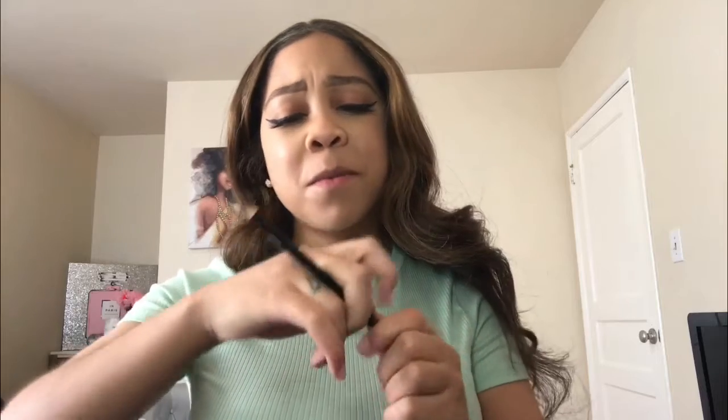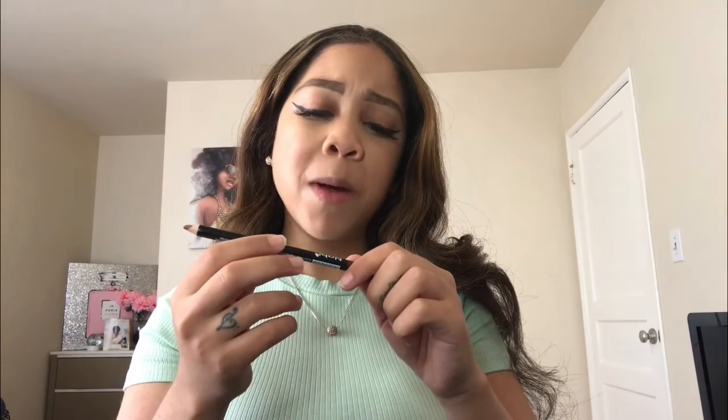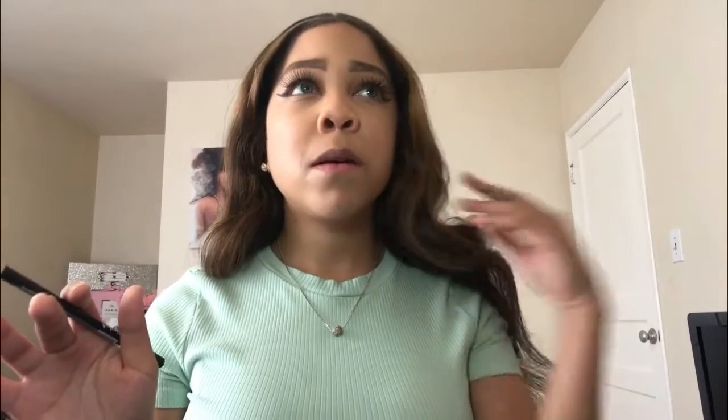Now it's time for lips. I'm going to line my lips with my lip liner. I got this from the beauty supply — it's a Nabi eyeliner pencil in brown. I love eyeliner pencils because I feel like they have the best browns. Besides the regular lip liner browns, the eyeliner browns are bomb.